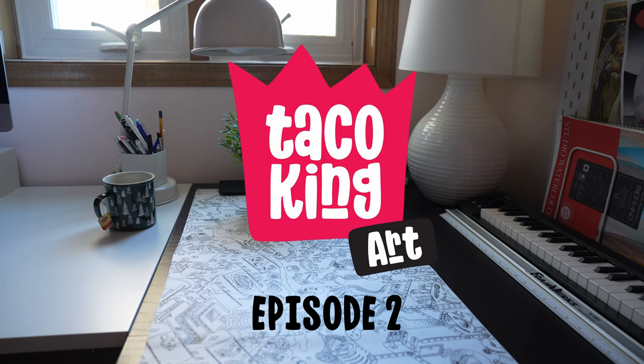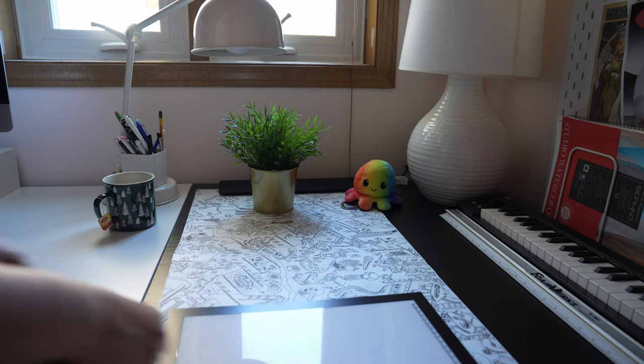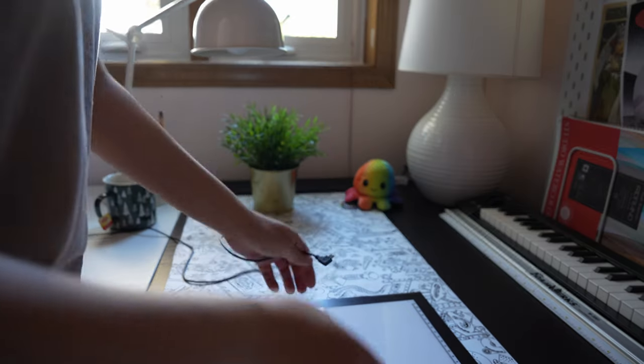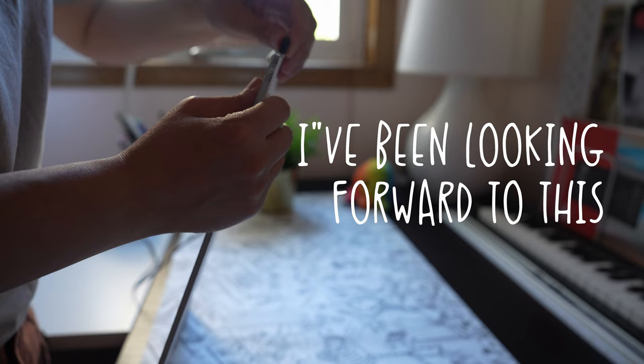Hello friends and welcome to another episode of Tacko King Art. Thank you for joining me for another art session today. We're going to be doing some more watercolor painting and I'm also going to be introducing a new character to the Tacko King series.